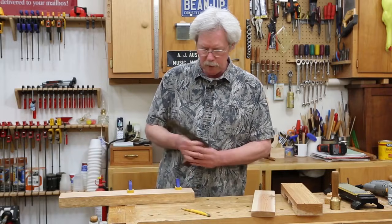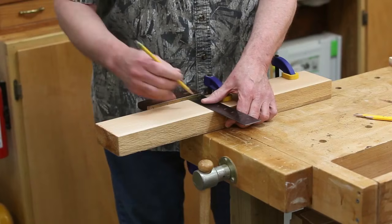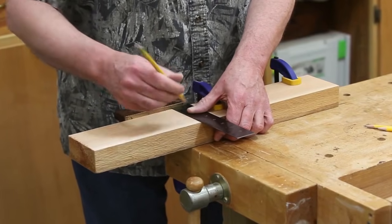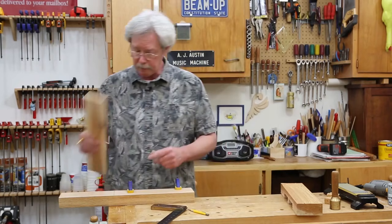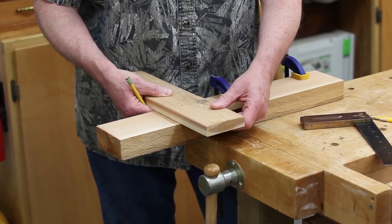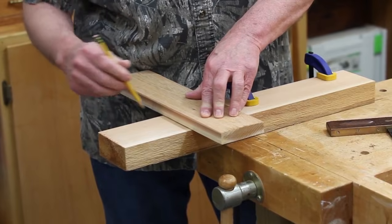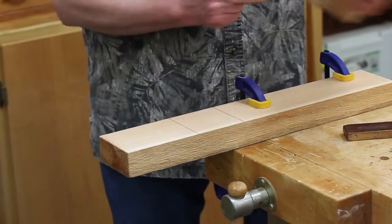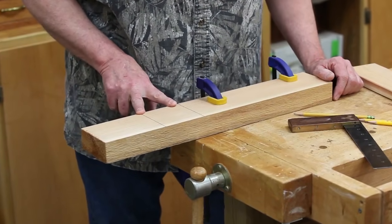First thing we're going to do is mark a straight line on our workpiece, because this is where we're going to start. You want it to be square, so make sure this line is square. Whenever possible, I like to use the workpiece itself to set up the cut. I'll do that by putting this on my square line that I just made, and mark the other side — nice and dark so I can see it.